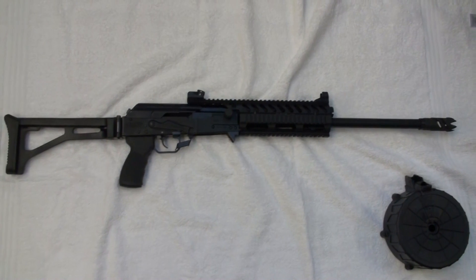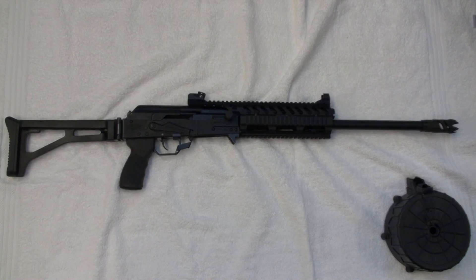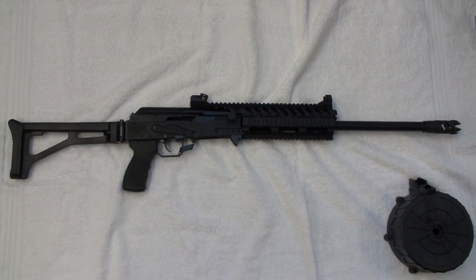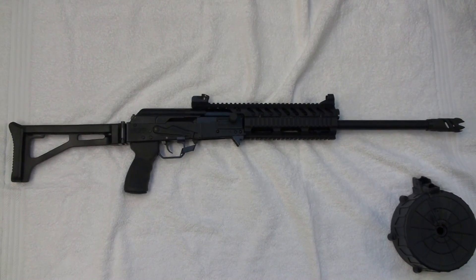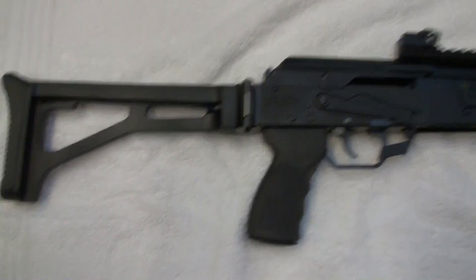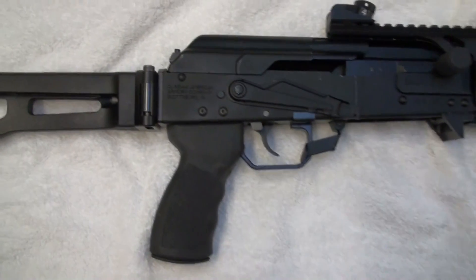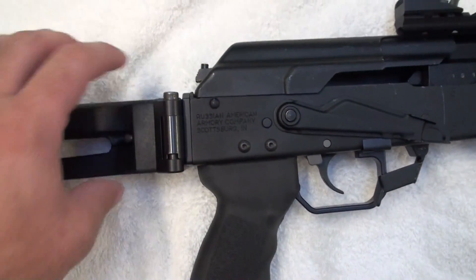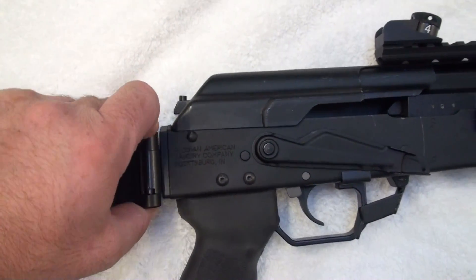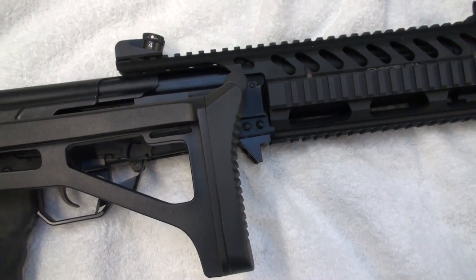Now here we go with the Saiga 12. This one is for militia leader Gray Squirrel — this is his Saiga shotgun that will be shipping to him later this month. Starting at the back, we've got a Tromix stock with a push-button folder mechanism. Some that you've seen are just spring-loaded — you push down on the stock itself and it folds — but this one actually folds by a button and will also lock into place on the side.